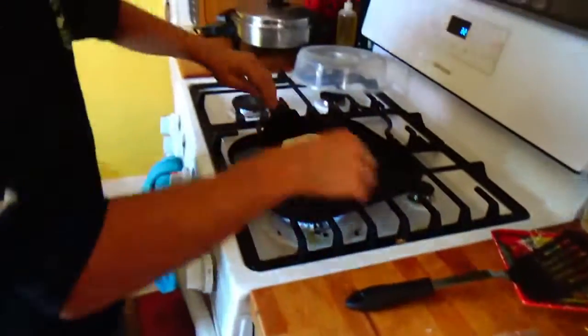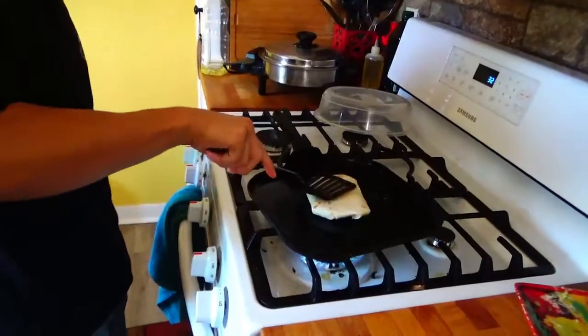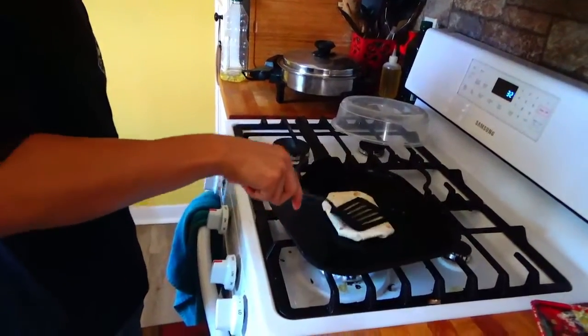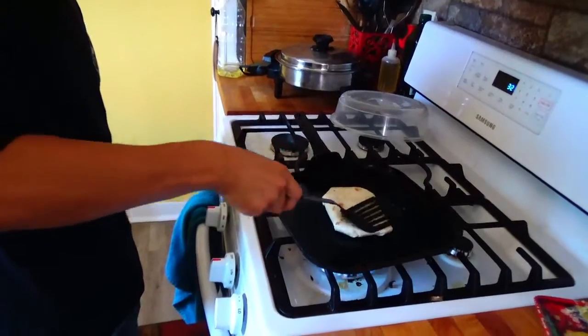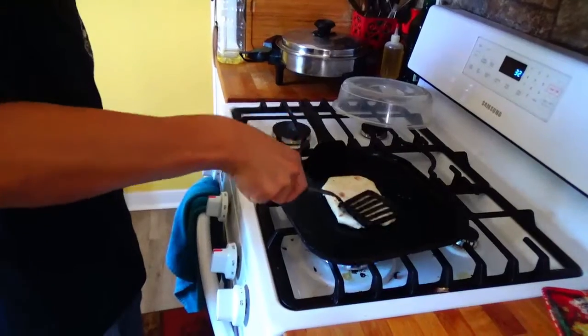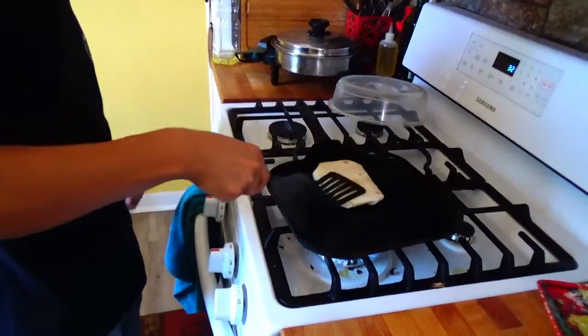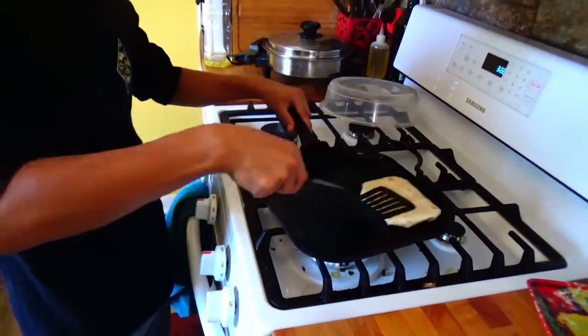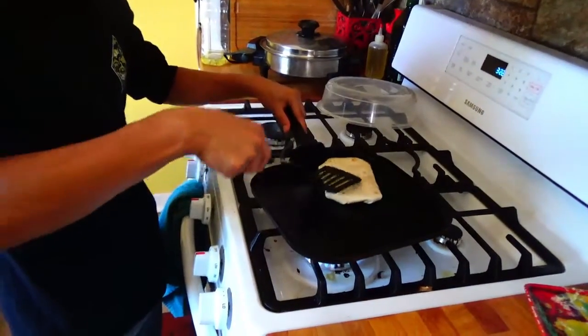You then get your thick case, put it down, and as you start cooking it a bit, just start rubbing it around. You want to make sure you press the middle so it actually cooks in the middle too.